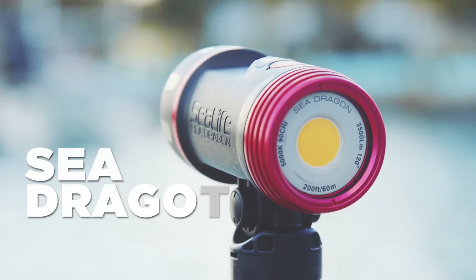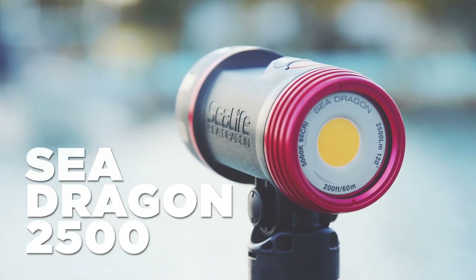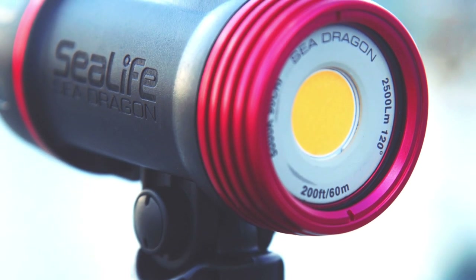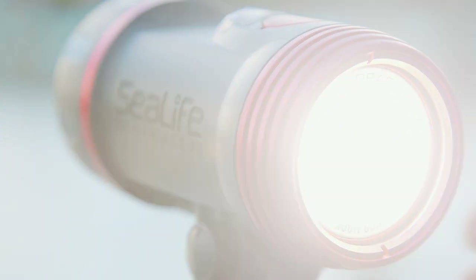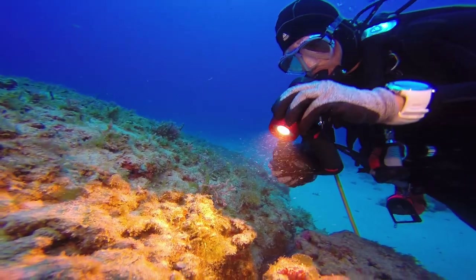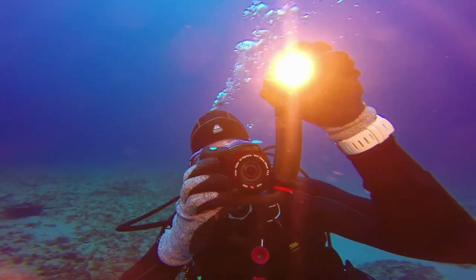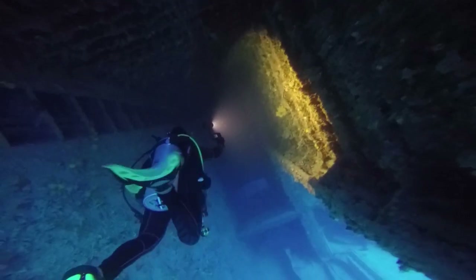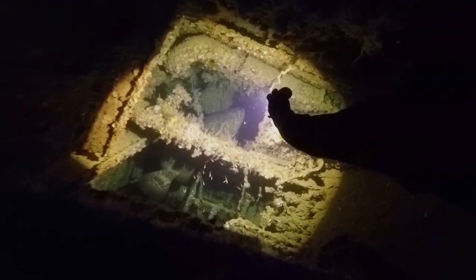The new SeaDragon 2500 is SeaLife's most powerful light yet. Using the latest new LED technology, the light shines evenly across an ultra-wide 120-degree beam. The unique flat panel COB LED mimics natural light, offering a color rendering index or CRI of 90 and bringing out the most vivid and accurate colors possible in your underwater imagery.